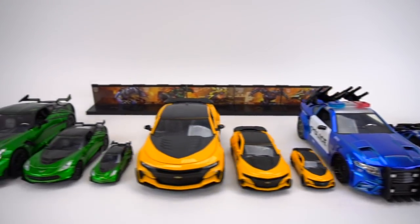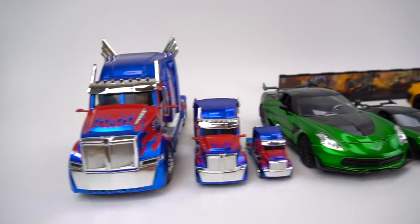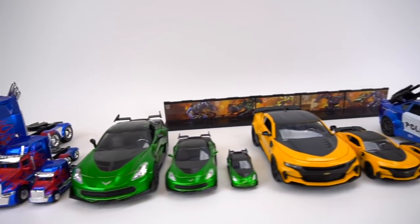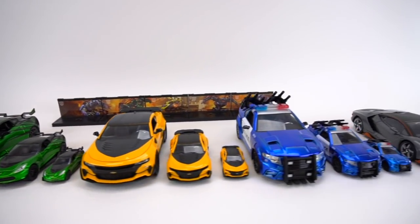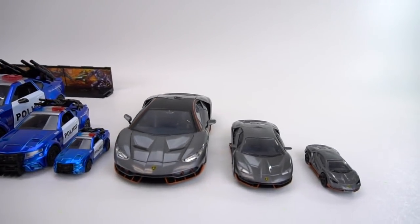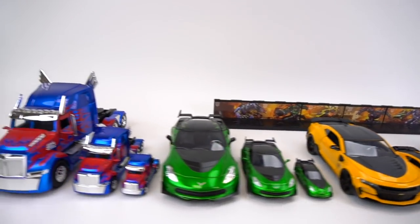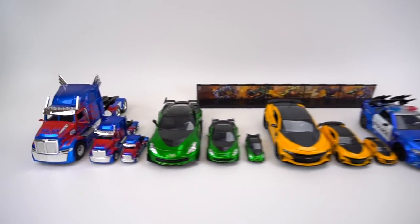Thanks to Jada for sending these out. Let me know in the comments below who you like the best and what scale you like the best — which one has the best features and which one you'd like to collect the most. That's it for this episode of Show & Tell. Make sure you check out my channel for more Transformers: The Last Knight videos and more exciting toys.